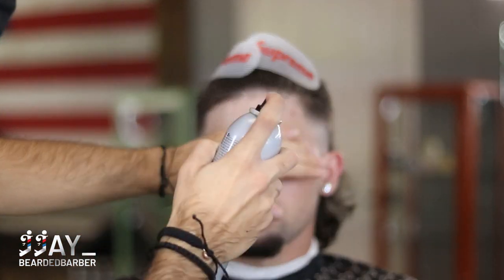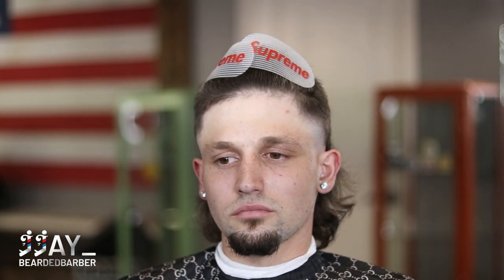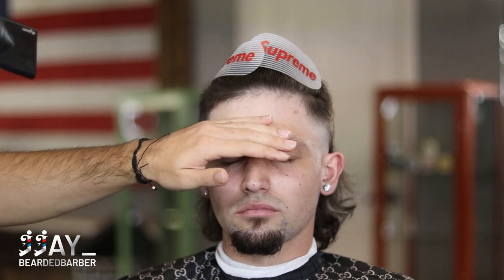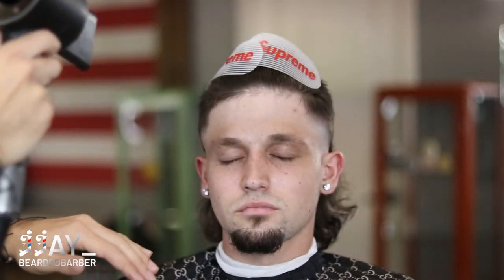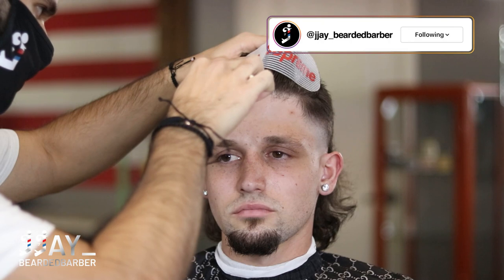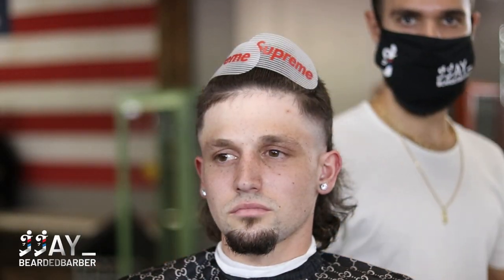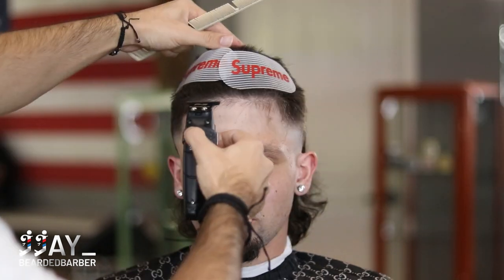Now we're moving on to his hairline. I took any excess hair I needed, cut those short, sprayed a little hairspray — what the hairspray does is lock in the hair so that when I go to line them up the hairs are in place and you get a crisper line. Make sure to blow dry to speed up time if you're on a time crunch, and then comb through the hair after blow drying so that it's in its natural state.